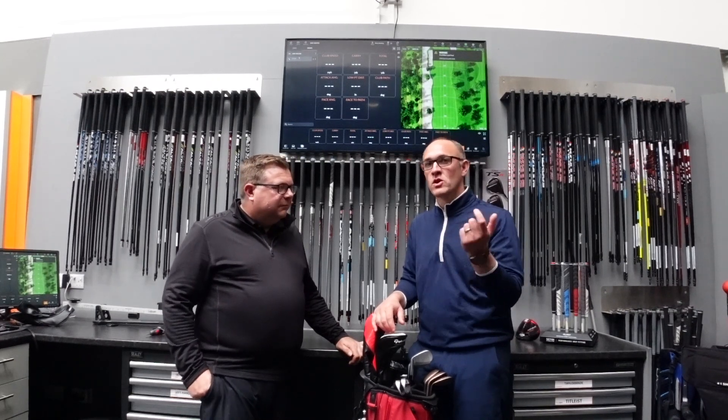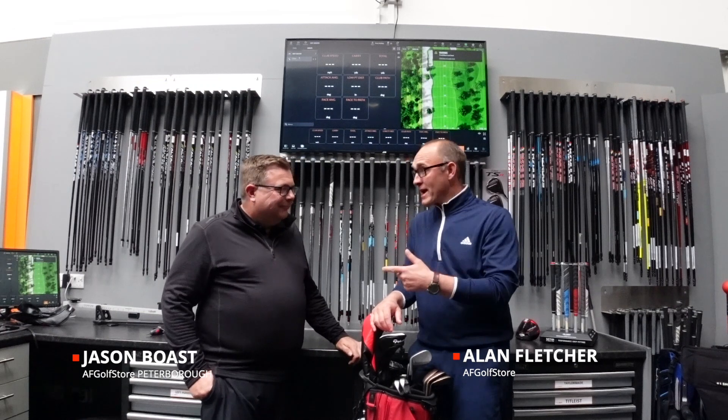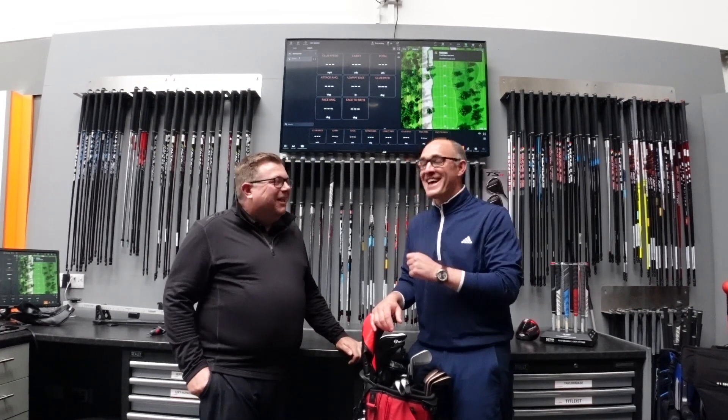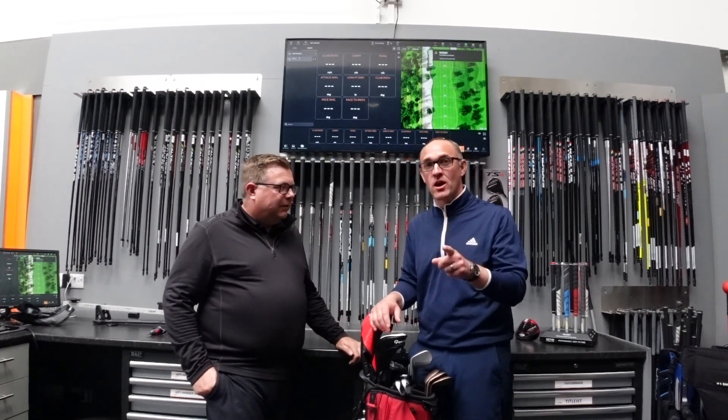In Peterborough, in our Peterborough store, with the legend Jason Bost — still loves playing golf, plays once a week at least, nearly. We're going to have a look in his bag.